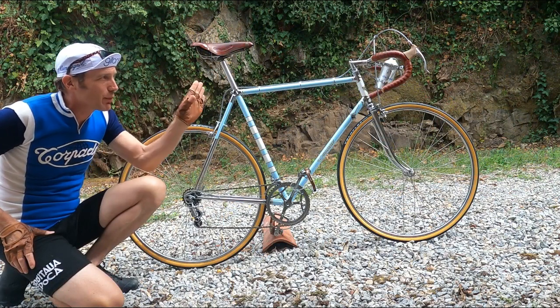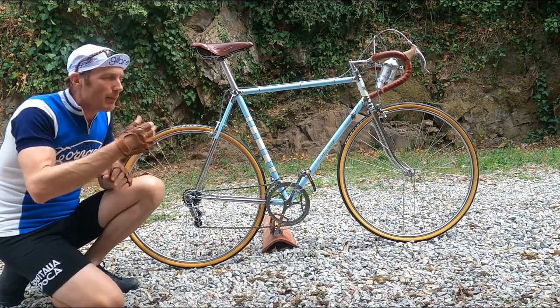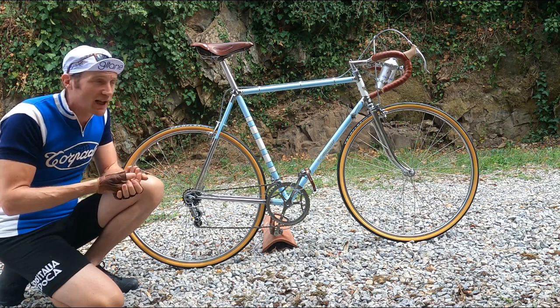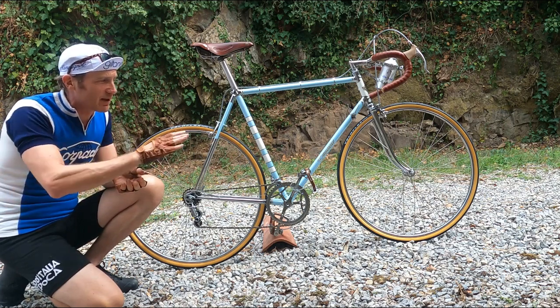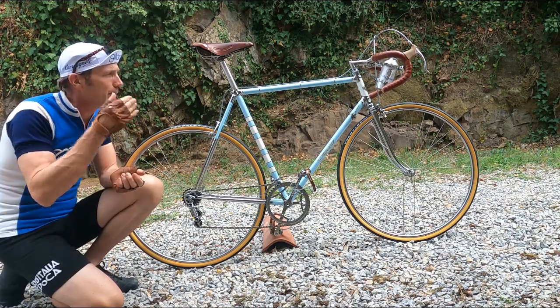They're quite something for the time and I was really pleased — this bike came all original, all as-is. It was in a very poor state so it had to be thoroughly restored. I did think long and hard about that restoration because I really wanted to keep it as it was.